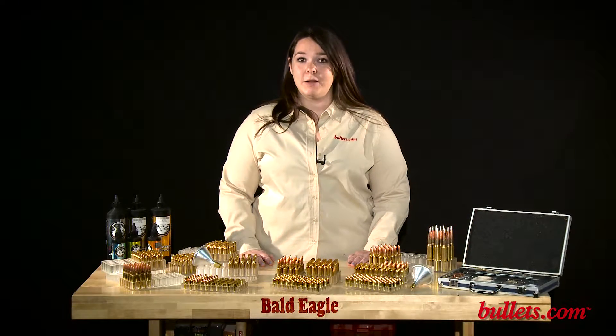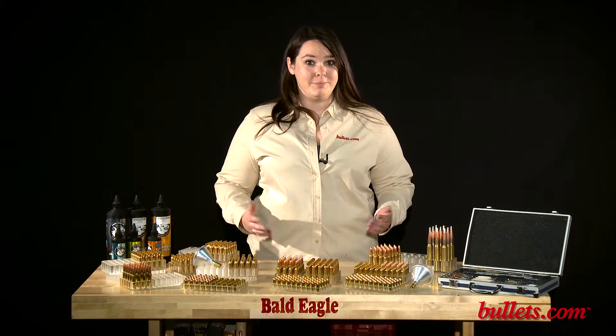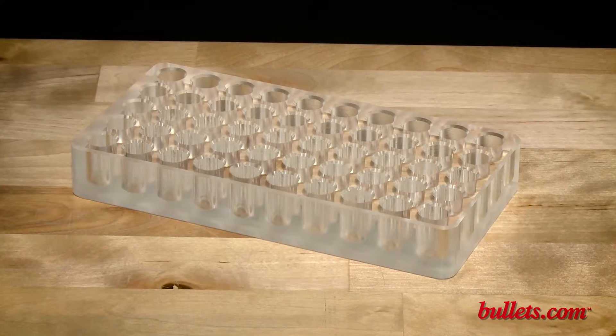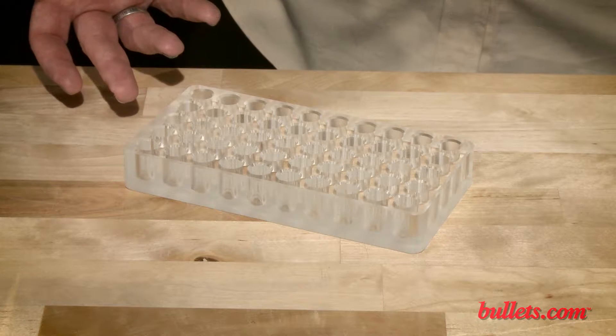If you're looking to reload in style and want to showcase your handcrafted reloads, look no further than our Bald Eagle Loading Blocks. These beautiful loading blocks were designed by a member of the US shooting team and precision CNC machined from solid acrylic blocks.